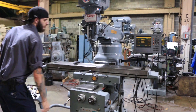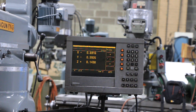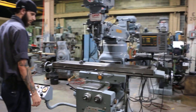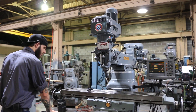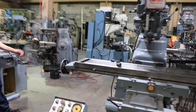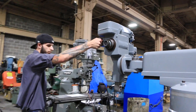And that's the Z-axis, which is the knee up and down. Now he's going up with the Z. So you've seen the X, Y, and Z of the table and knee, the quill, the variable speed of the head, and the DRO working. Lastly, we'll show you the shaping attachment — and there's the shaper.